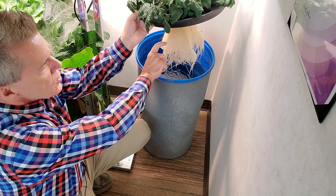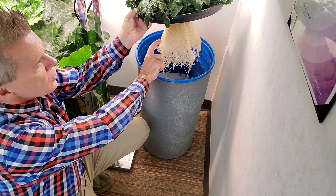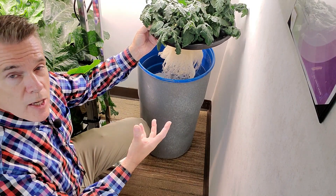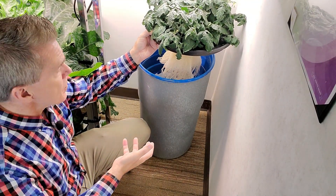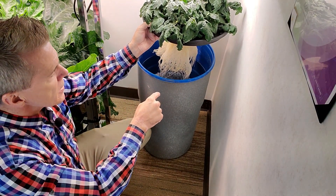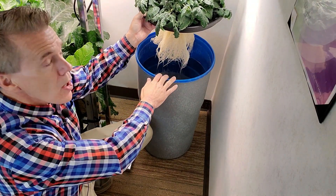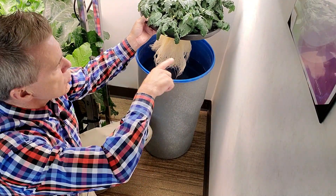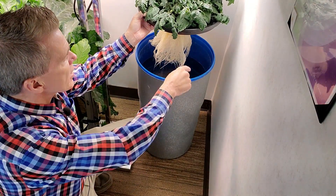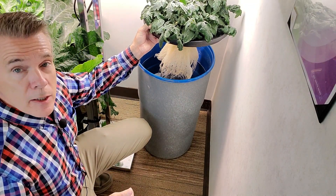The lower roots are submerged in the water. Unlike deep water culture, you can see these roots only go down about so far — their only function is to pull water up to the plant. They do not go all the way to the bottom because the oxygen level is higher at the top, from gas exchange of the water itself. Air finds its way in even with the lid on and refreshes the upper few inches of water with enough oxygen that it doesn't need an air stone.